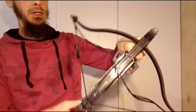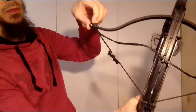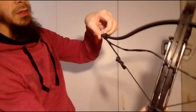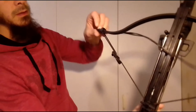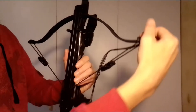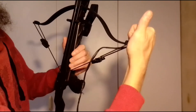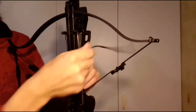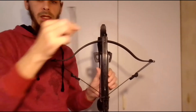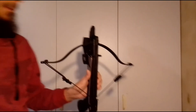Now you can see your actual crossbow string is loose. Just like with the shoelace method, I'm going to pop the string off through the loop - pop it out through the loop. Now it's off and you've got your string removed.